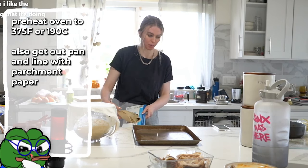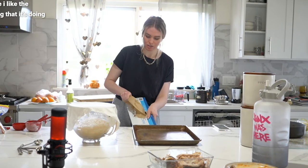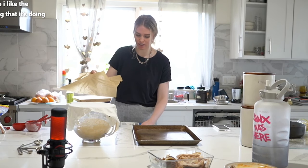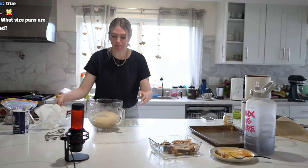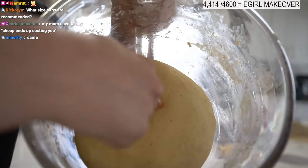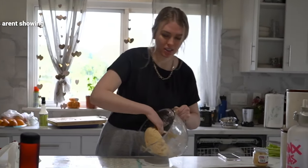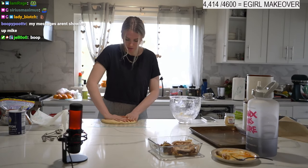I got this really shitty parchment paper from Sprouts and I super regret it — this is how it comes out of the box. Have your pan ready. My dough has doubled in size — here's what it looks like. We're gonna pull this out — it's nice and warm, good fluffy dough. Now we're going to roll it.